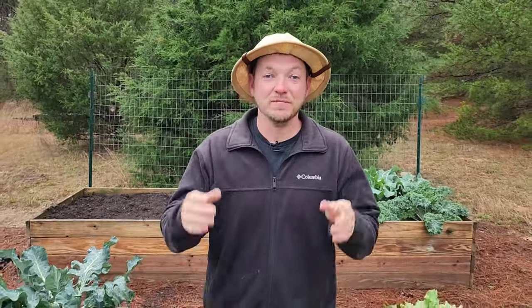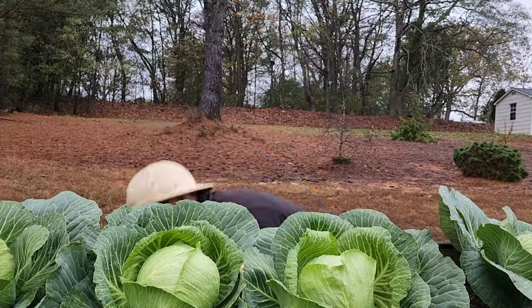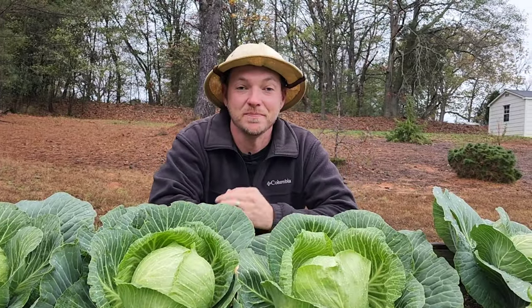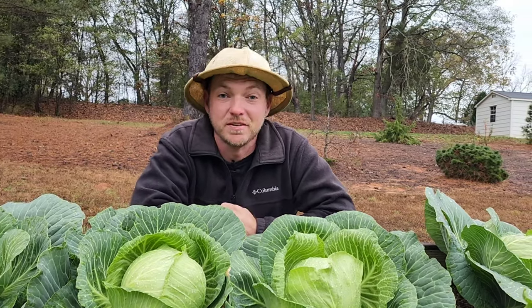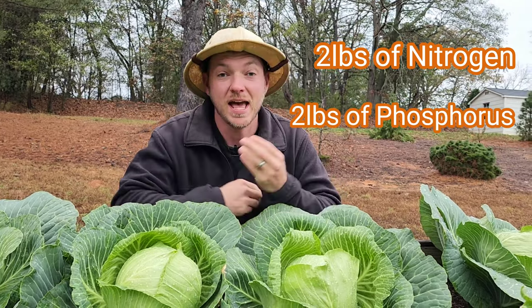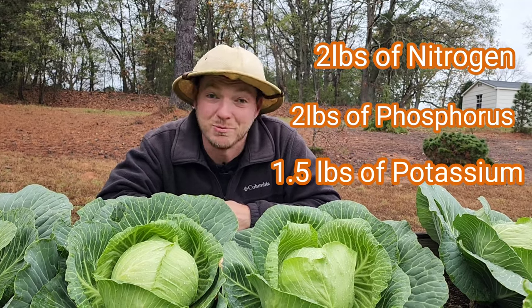Every year in the United States, 1 billion pounds of this common fall fruit is just thrown into the landfill. The real tragedy though is that for every 100 pounds of this waste, 2 pounds of pure nitrogen, 2 pounds of pure phosphorus, and 1 and a half pounds of pure potassium is thrown away with it.